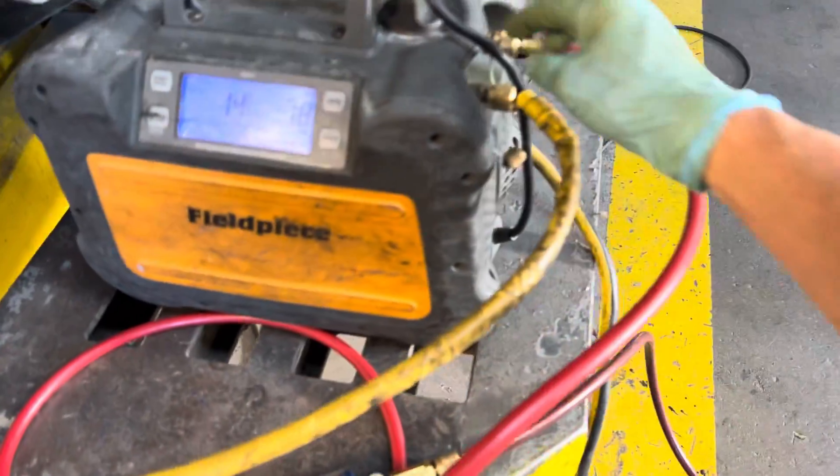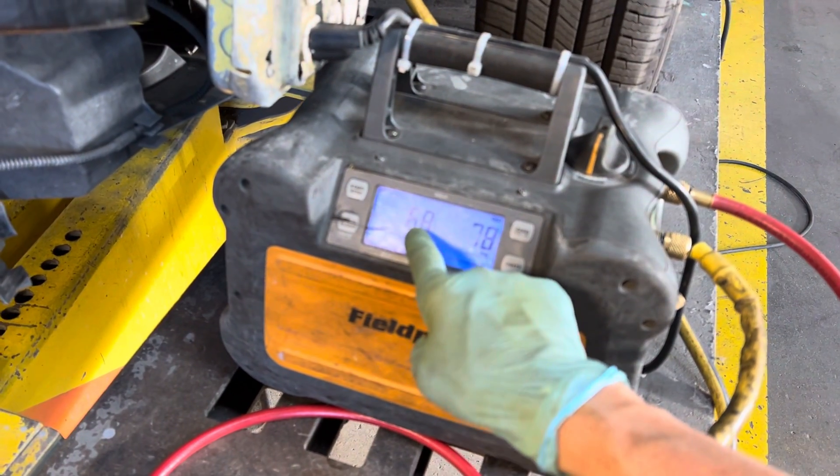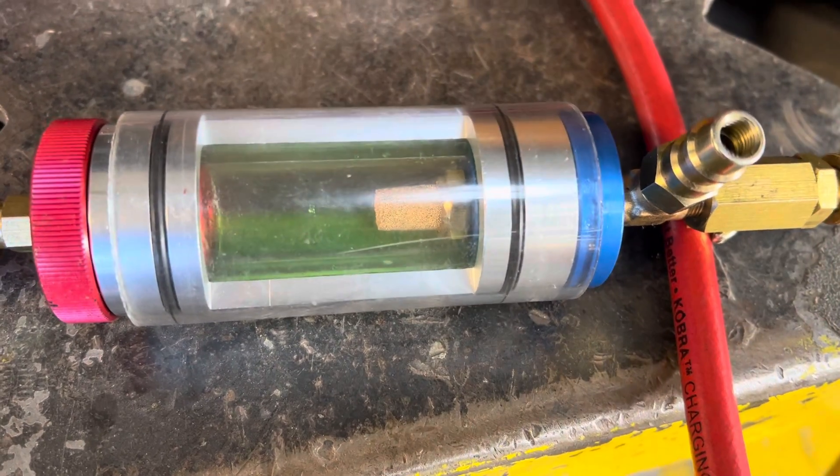We just opened it — you just saw the pressure go up. Now let's start it. Let's look down here and get it in focus.